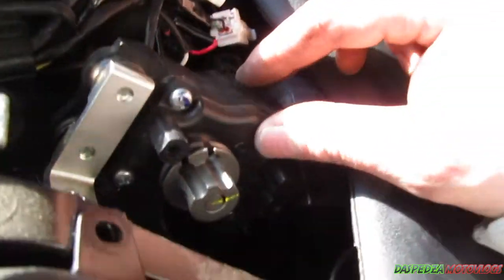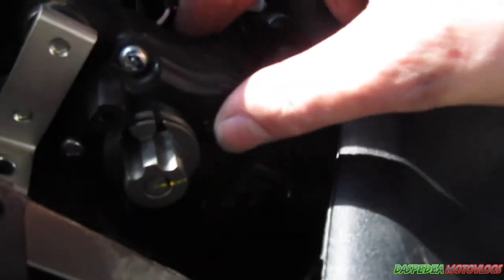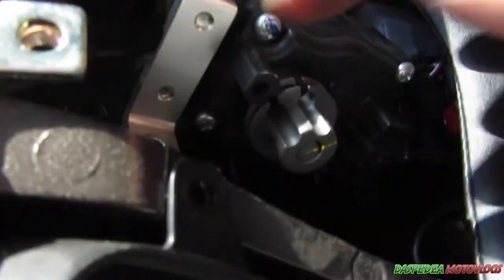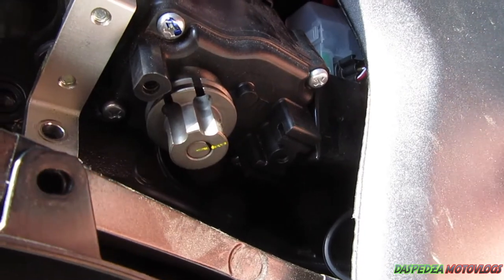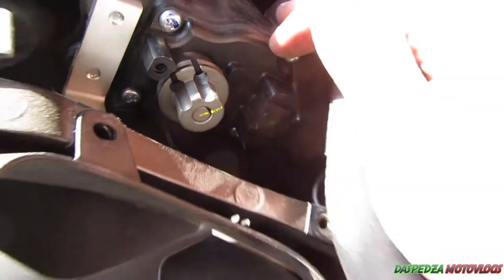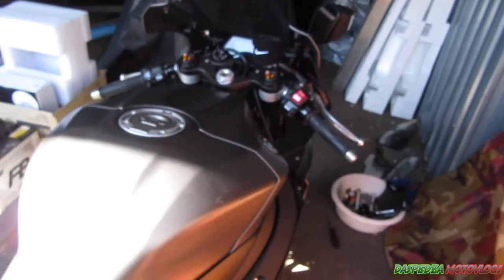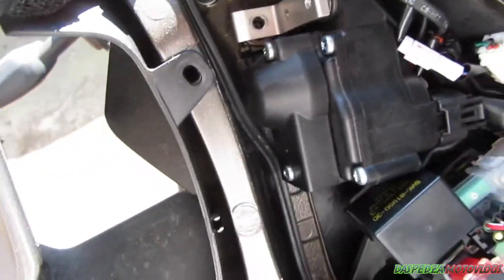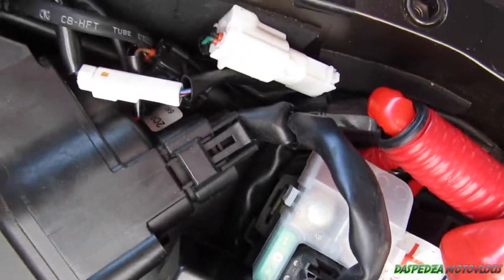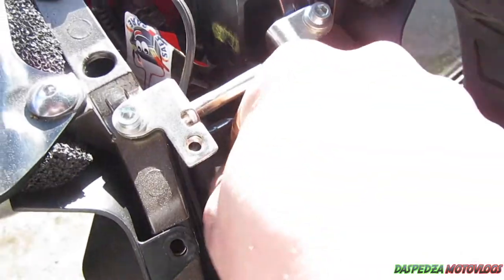Now all you do with the servo is screw the side back onto it and bolt it back down. It will continue to work as it was, thinking everything's fine, and that way you have no warning lights up on your dash. After you've got the servo sitting back where it's going to go, sit the bolt back in.